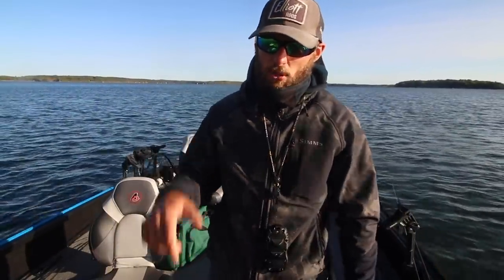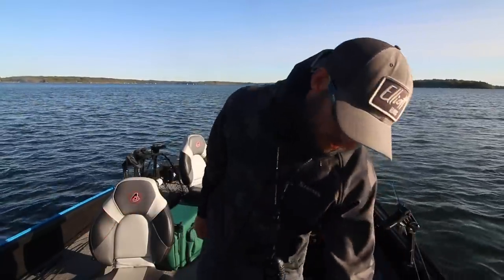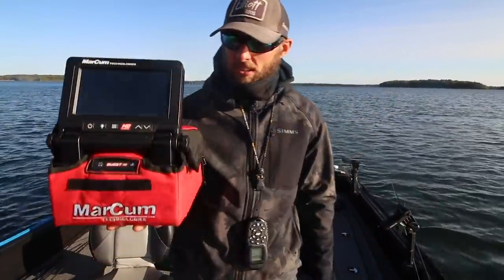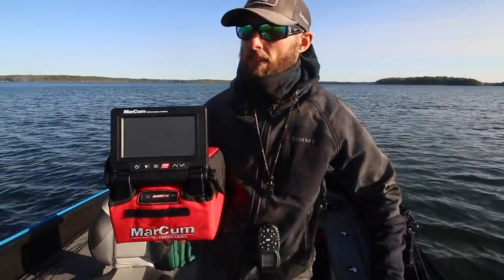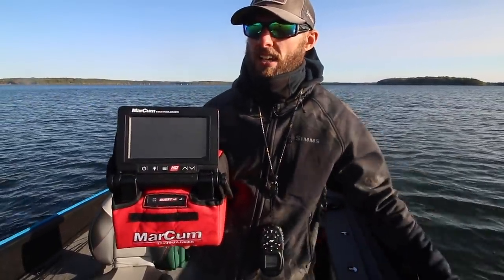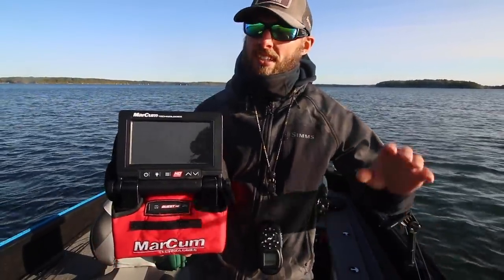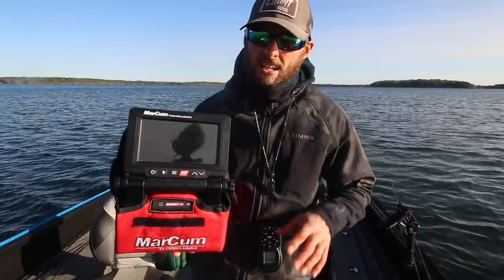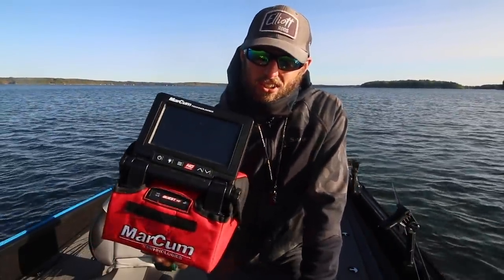It's a clear lake, it's a sunny day, we got low wind so it's kind of the perfect day to be running the camera around. It's really a tool that we should probably use more often. I always keep it ready to go but I don't honestly bring it that much because I feel so confident with what I'm seeing with sonar, down imaging, and side imaging. But if you're just getting into learning side imaging, down imaging, and sonar, this is an absolutely powerful tool.